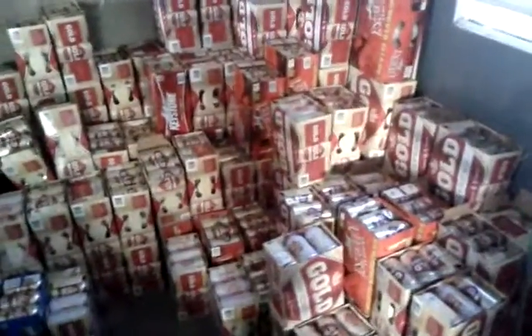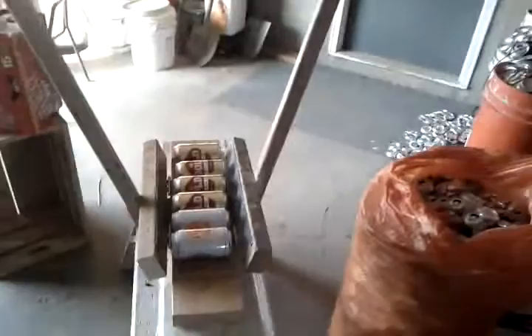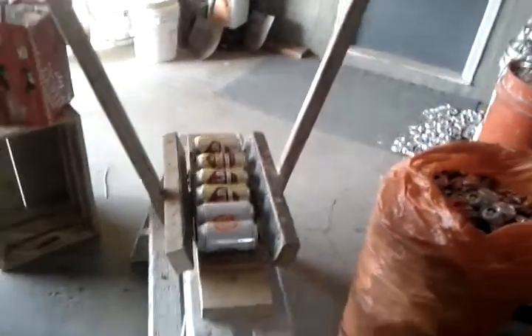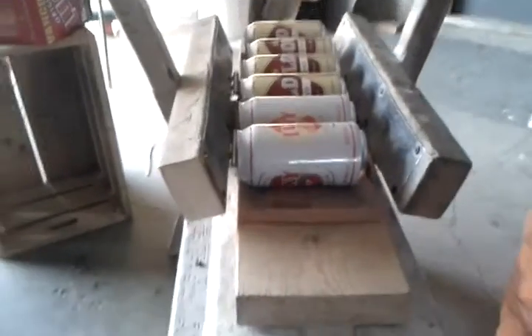Hey there internet land. If you have this kind of problem in your house, then you have a serious problem and it's called can storage. Now the best way to store cans is flat. Most recycling depots accept them flat and it reduces the space by a whole heck of a lot. What we came up with to fix that is this — the Can Crusher 4000.